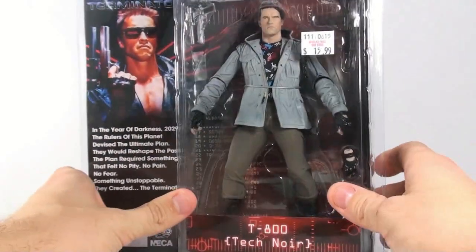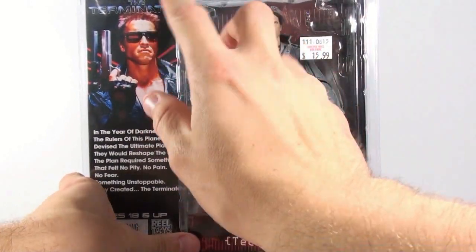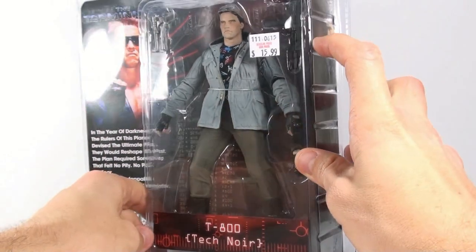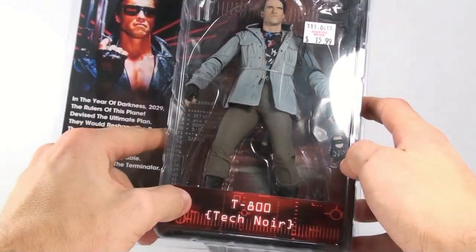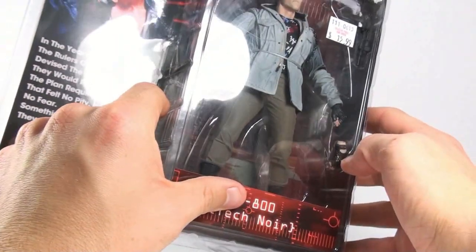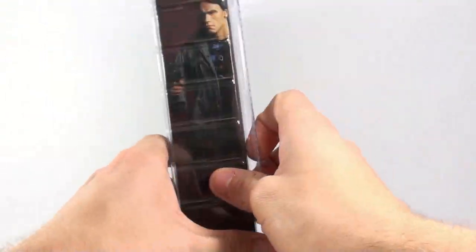Here is the Terminator in the package. It comes with a really cool laser pointer handgun type of thing, the Uzi 9mm, and an alternate hand — this hand looks like a closed fist, and the other one is an open fist so you can actually hold the gun.